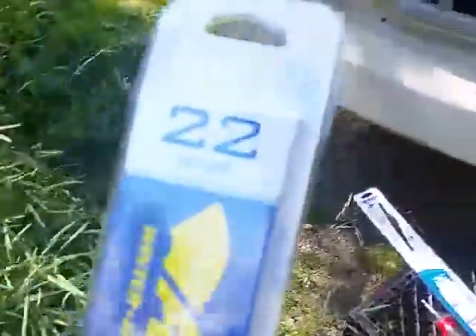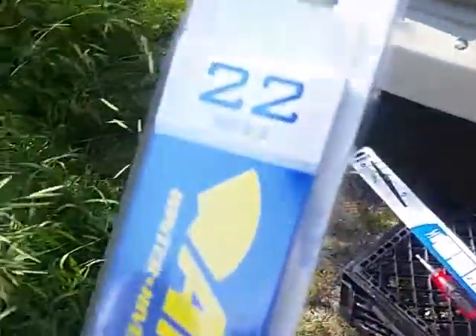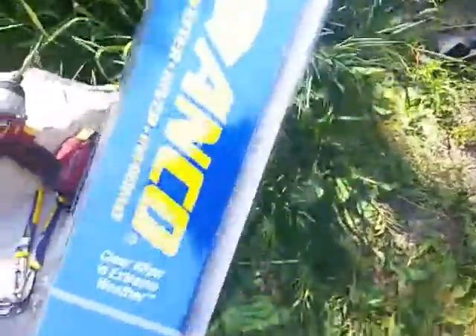Anyway, this is going to be about changing the stock 20-inch wipers out with modern 22-inch wipers. These are 22-30-22s from Anco. They were about $5.50 online from Pep Boys on eBay. There are also winter wipers.